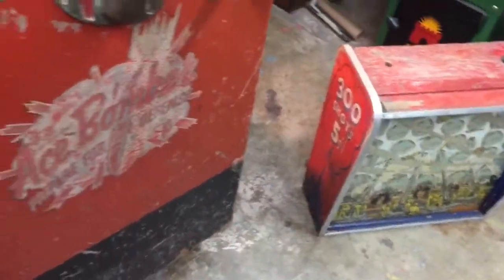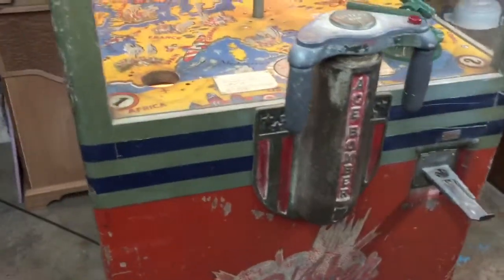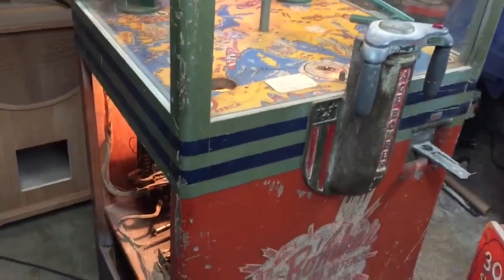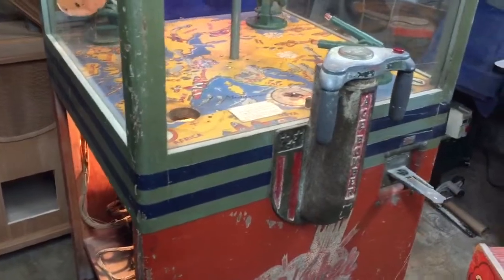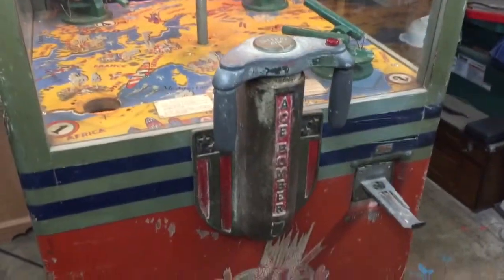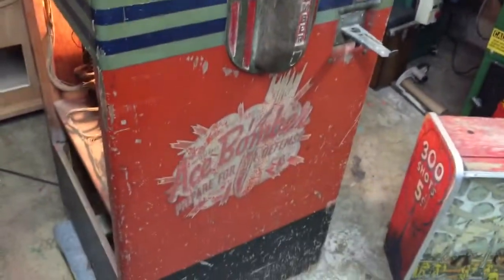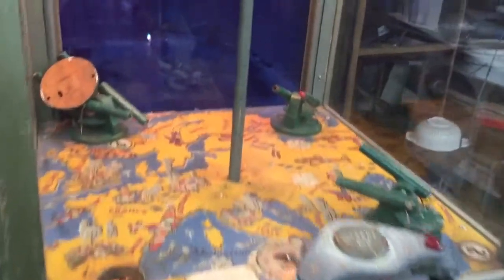If you're interested in one or both of these machines, please give us a call. They are going to be restored, hopefully ready by next November — that will be November of 2015. We're located in Chicago, Illinois. Our phone number is area code 630-624-7466.